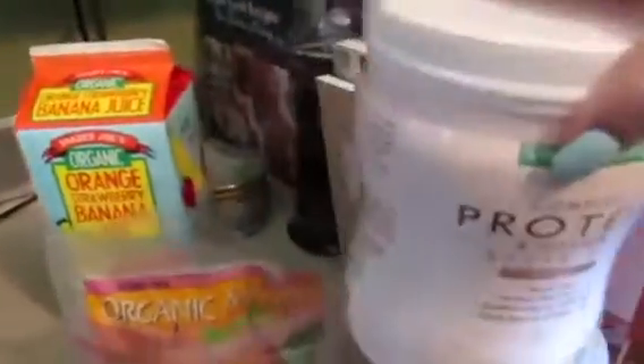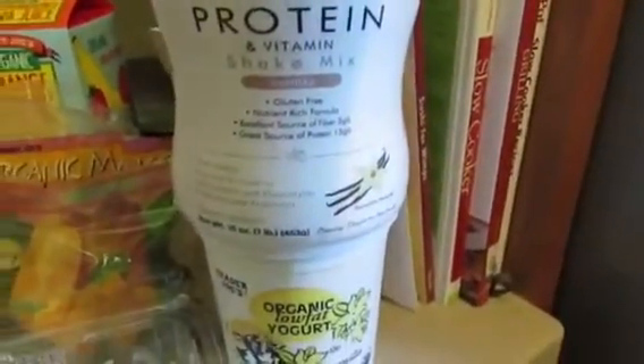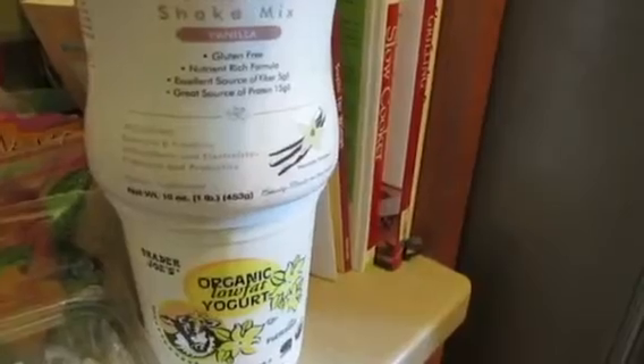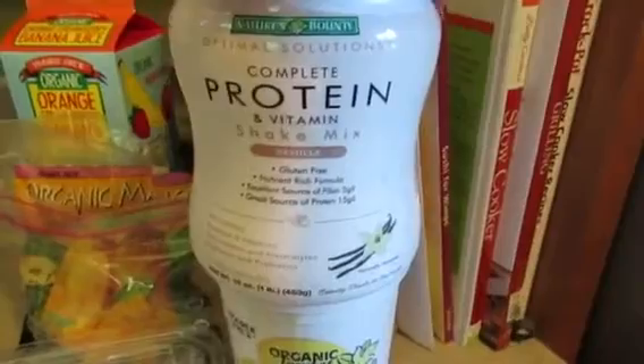This is the protein powder that I'm using — Nature's Bounty. It's complete protein and vitamins, and you get essential vitamins, antioxidants, electrolytes, probiotics, and prebiotics. It's vanilla and it's gluten free.